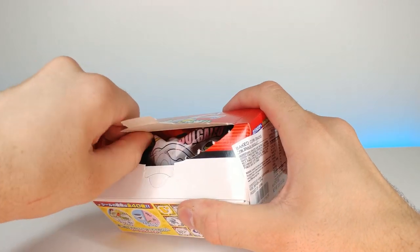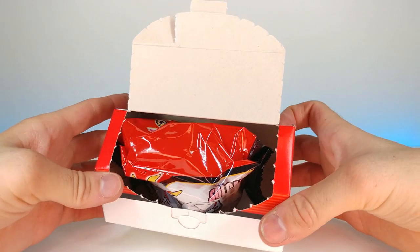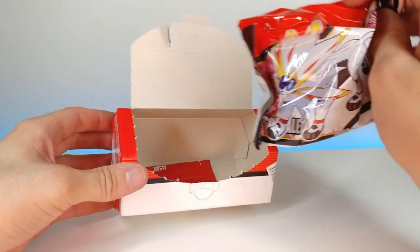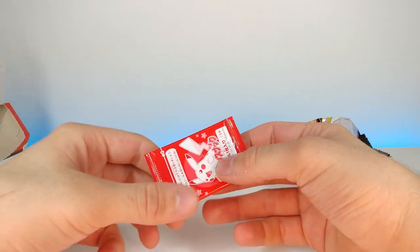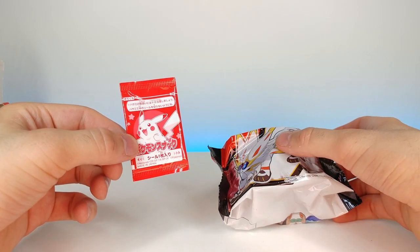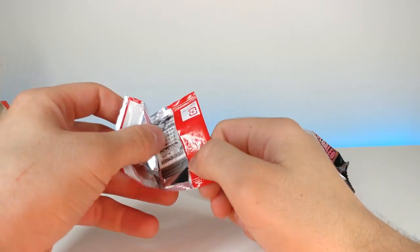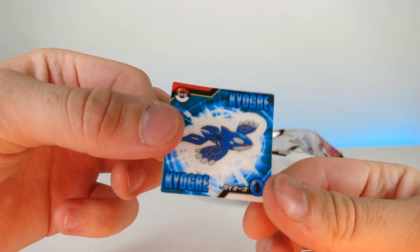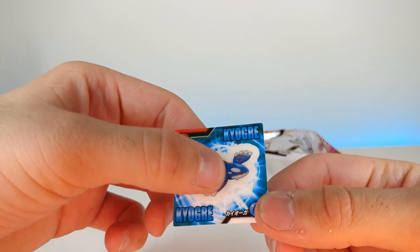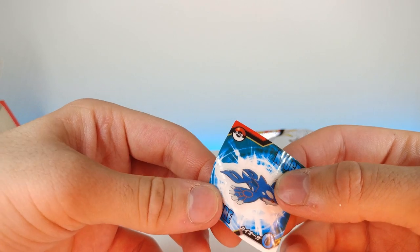There we go. This is what the inside looks like. Let's put that to the side — this right here is going to be the gotcha, I believe. Let's do the gotcha first. Looks like we got... Kyogre! Very cool, I like Kyogre actually. Looks like it's a sticker — oh, it's actually translucent too, so it's one of those really nice ones.